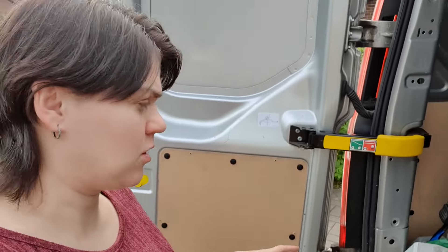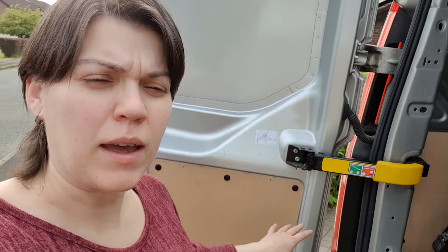Hi! So this is just a little post because I'm actually going to do some work on my own van — shocking, I know! We ordered the back pockets which are going to go here and on the other side, and I'm going to attempt to fit them myself. Hopefully I'll be able to film this by myself whilst the baby is asleep in the car — she's somewhere over there but at least I can see her, so hopefully we can do it quietly.